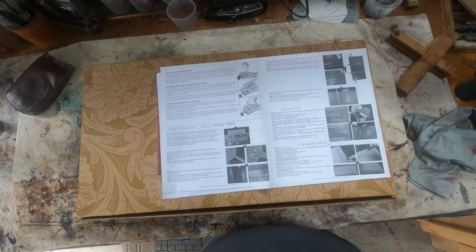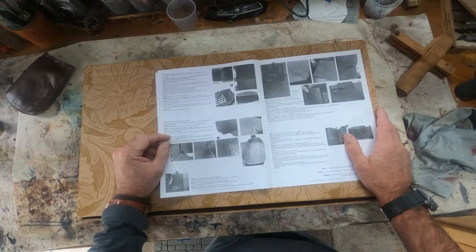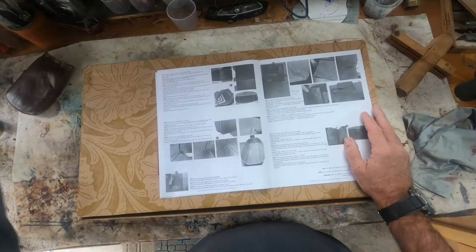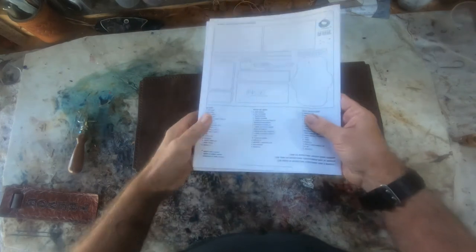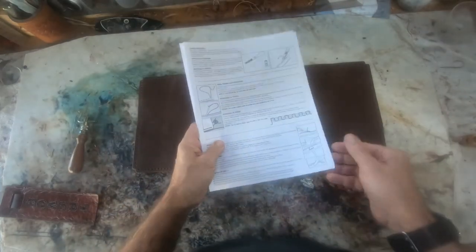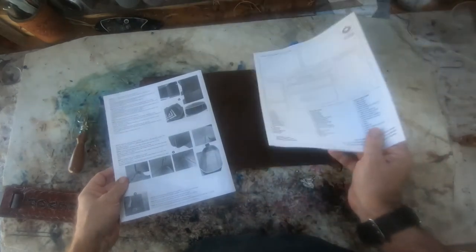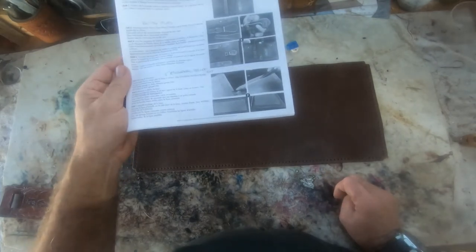Step seven is where things get a little foggy — they tell you what to do, but they don't really give you a lot of details. The rest of the steps are about assembly, and I'm going to show you some nice hacks or cheats that are going to help you a lot in putting this kit together. We're going to start by jumping to step seven and working on the base first. It is part L on the parts list. Step seven basically just says to gouge and shape the base.